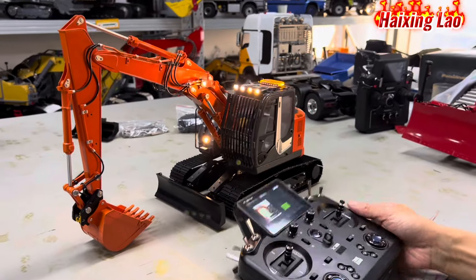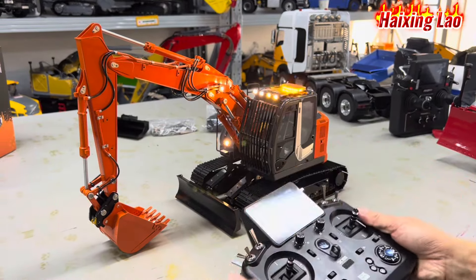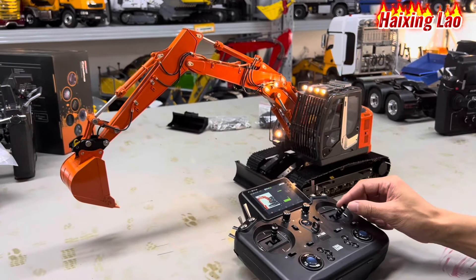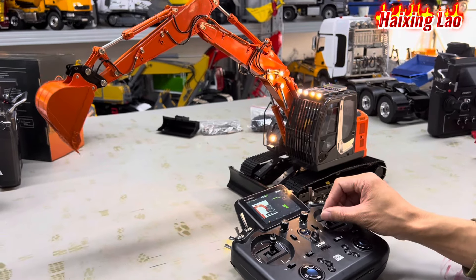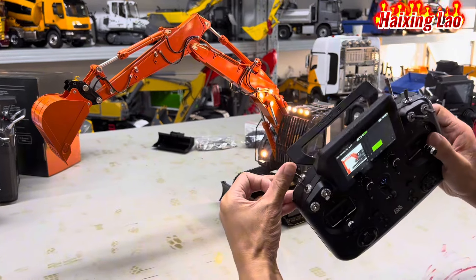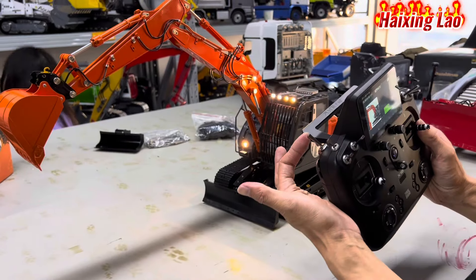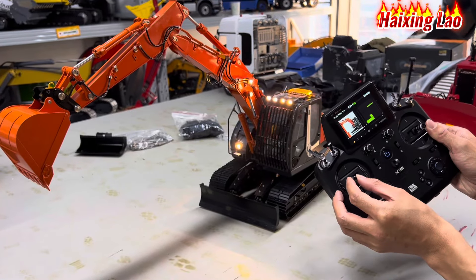Pushing this switch forward will control the front arm. Big arm. Bucket/pocket. This one will be rotation — pushing forward is rotation. Pushing towards you will change rotation to the middle arm.